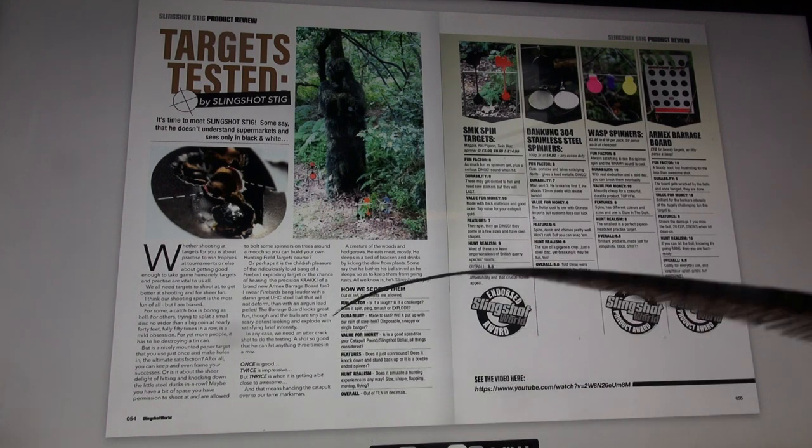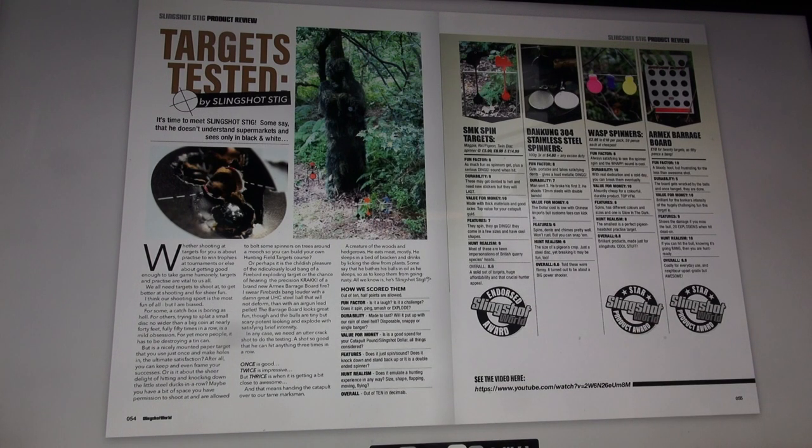How we scored them: out of ten, half points are allowed. Fun factor — is it a laugh? Is it a challenge? Does it spin, ping, smash or explode? Durability — made to last, will it put up with our reign of steel hell? Disposable, snappy or single banger? Value for money — is it a good spend for your catapult pound or slingshot dollar, all things considered? Features — does it just spin or sound? Does it knock down and stand back up? Or is it a double-ended spinner? Hunt realism — does it emulate a hunting experience in any way? Size, shape, flapping, moving, flying. Overall, out of ten, in decimals.